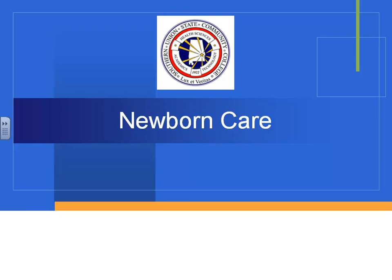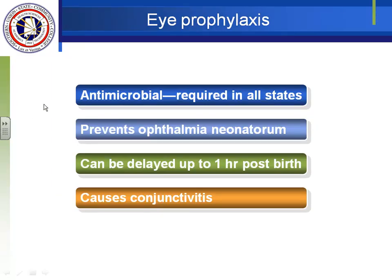At birth we do eye prophylaxis — it's required by law in all states. Most parents aren't terribly aware of it. We do antimicrobial eye treatment; we used to use silver nitrate, which stains the eyes, but most times now they use penicillin or erythromycin — an antibiotic. This prevents ophthalmia neonatorum, which is blindness due to gonorrhea.